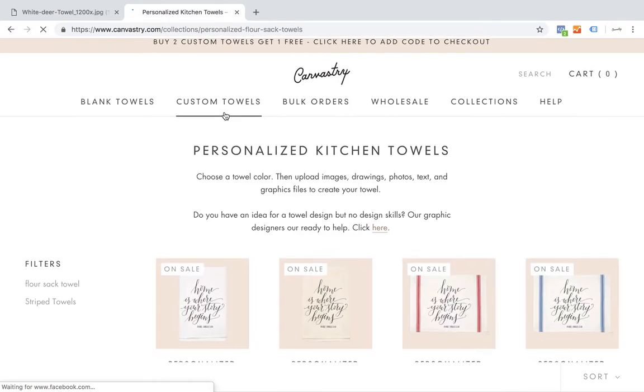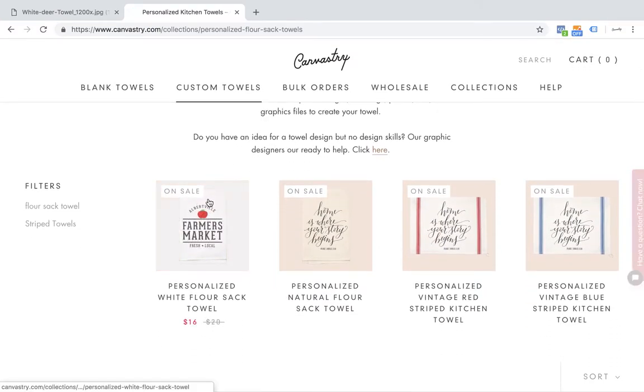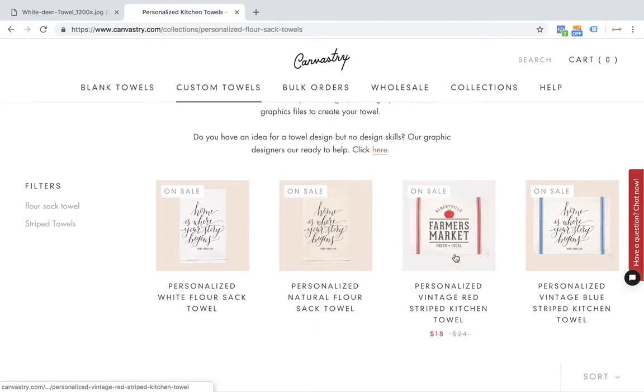Canvastree has four towels that you can choose from: our white flour sack towel, natural flour sack towel, red stripe, and blue stripe. For this demo, I'm going to go ahead and choose our white flour sack towel.